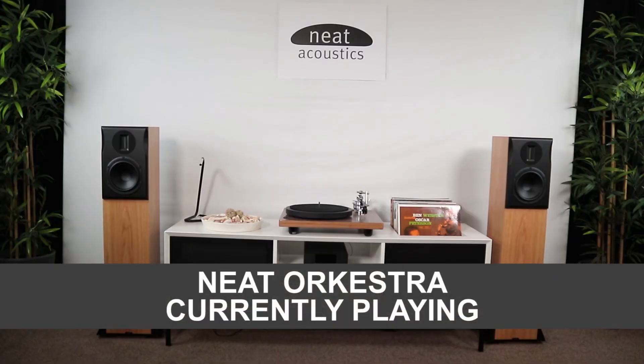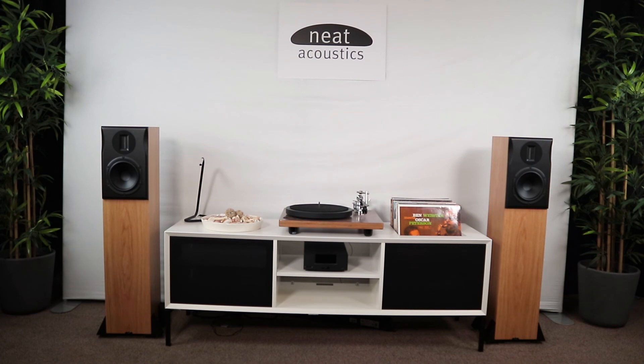A music playback demonstration begins, with the Orchestra playing Grandmaster Flash's 'The Message.' The lyrics — 'It's like a jungle sometimes, it makes me wonder how I keep from going under' — are heard, followed by verses about everyday urban pressures: bill collectors, inflation, strikes, and stress. The demo showcases the speaker's bass response, midrange clarity, and high-frequency detail across a dynamic and rhythmically complex track. 'Don't push me, 'cause I'm close to the edge, I'm trying not to lose my head.'